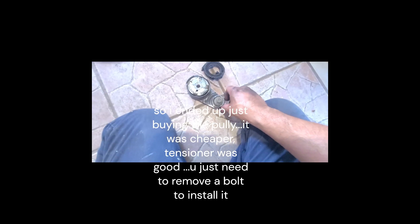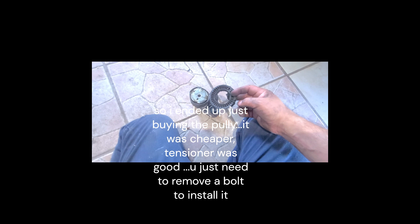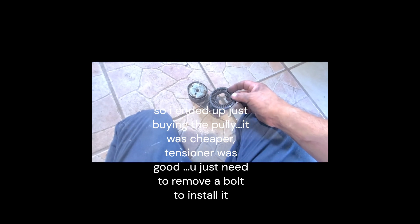Never seen this go this bad — I don't know what happened. But we're going to install it back and hopefully this fixes the issue or the problem that I'm having.